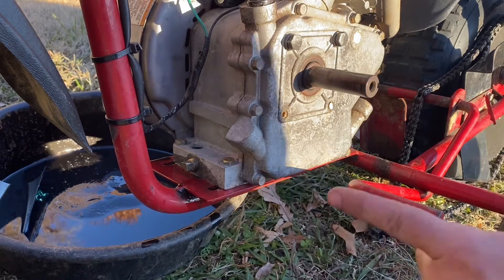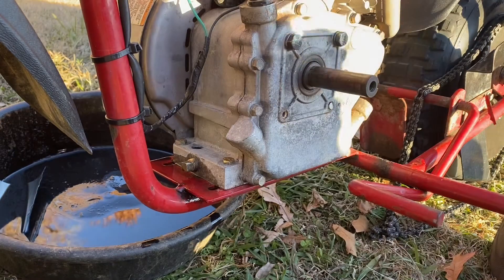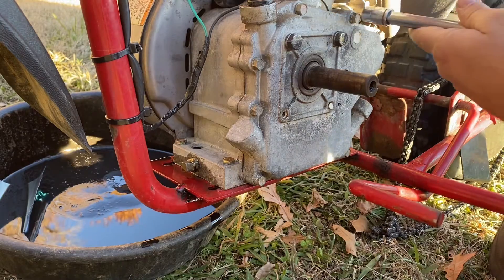I started by draining the oil out of the engine. Now we've got eight three-eighths bolts to take off the side cover.